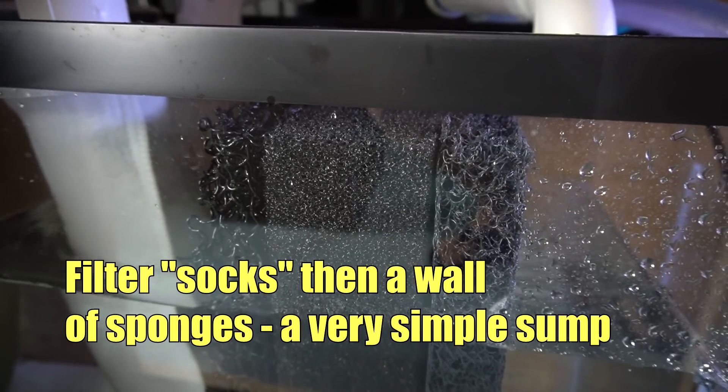The easiest way to imagine a sump: imagine taking a hang-on-back filter, but instead of having it on the back of the aquarium, put it underneath the aquarium. Instead of having a down tube sucking water up and a pump putting the water back in, what you have is water being pulled down with gravity into the sump, and a pump returning the water to the tank. In between those two steps, you're running that water through media and then pumping it back up.